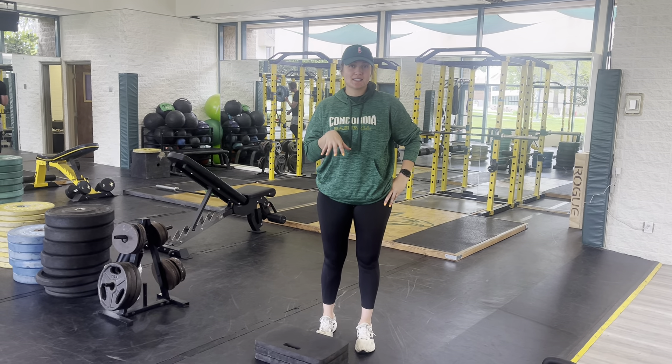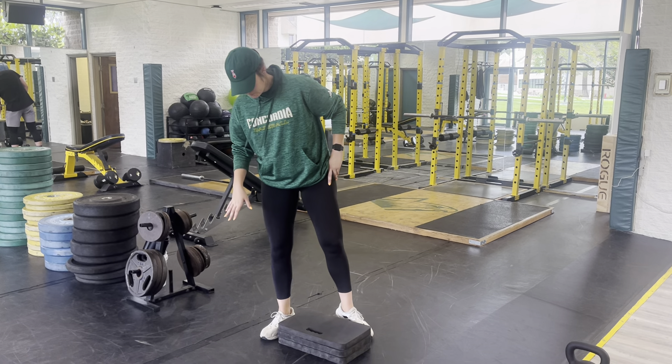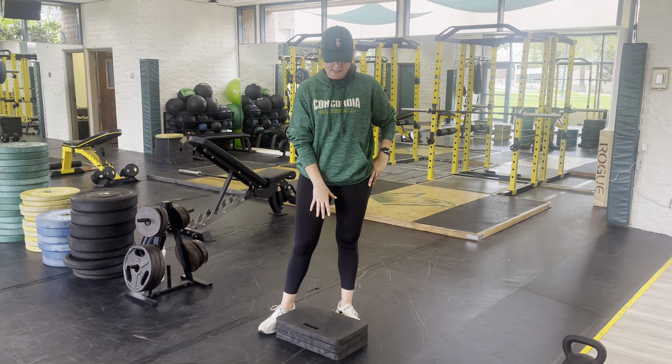Hey team, I'm going to be going over the skater squat, which is going to be in your summer program. So, you're going to find something that you can touch as a target.